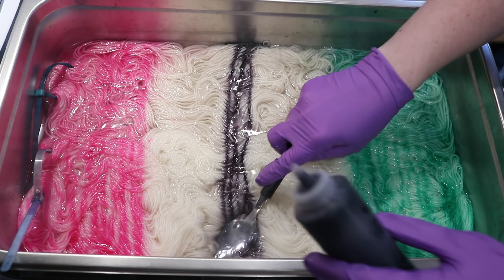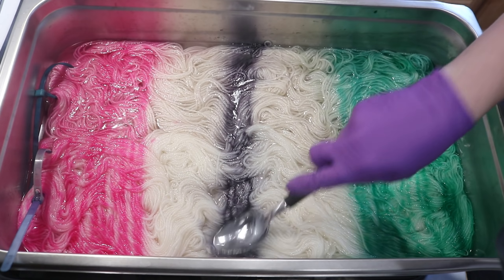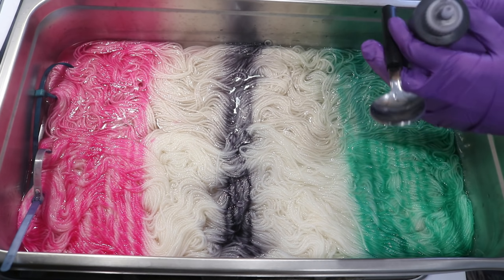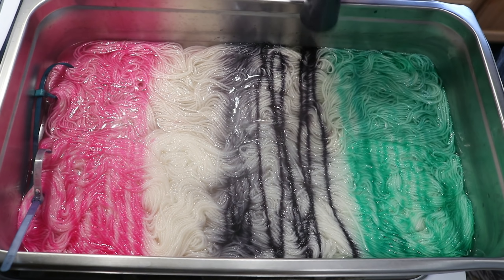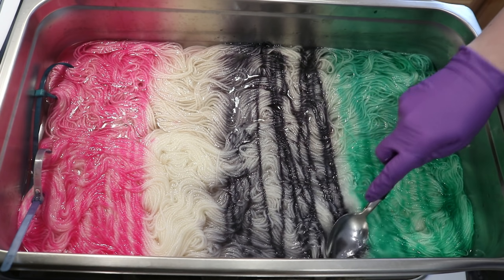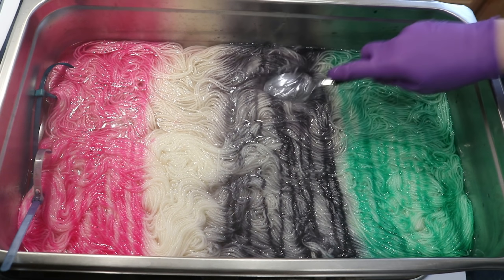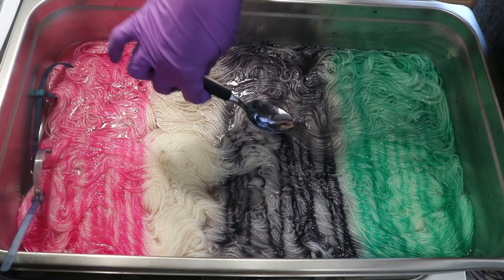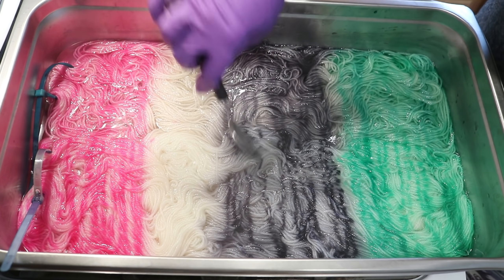I'm going to want to dilute the gray a lot — or maybe not. I wanted it to feel gray and not black, and I think it will be fine. I'm starting by pressing on the superwash yarn first because it spreads more over there, and it is okay to overlap the colors a little bit.